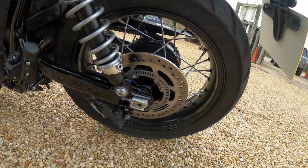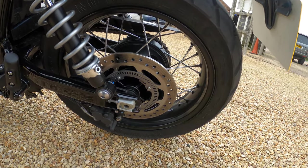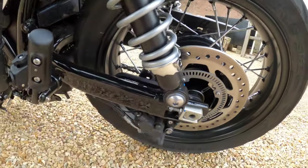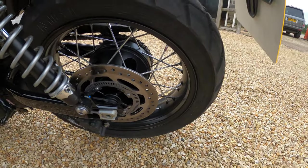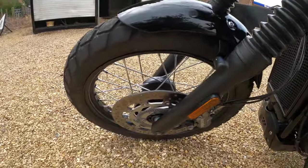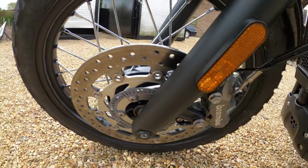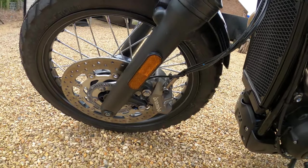Brakes - the rear has a 255 millimetre disc with a Nissin two-pot floating caliper, and you can see the ABS ring in there and the caliper down the bottom. Nice spoked wheels on here. There's your front disc which is a 310 millimetre floating disc with Brembo four-pot fixed axle caliper with ABS. You can see the ABS ring there - nice Brembo calipers, very nice indeed.